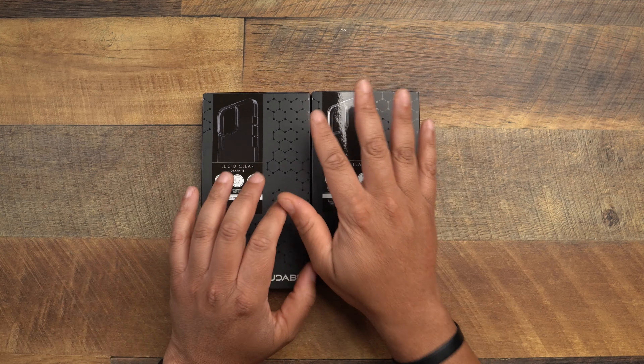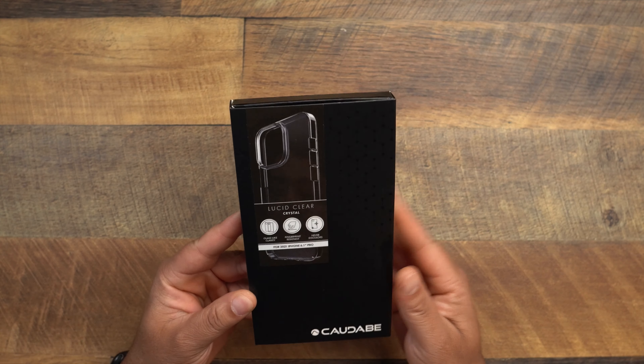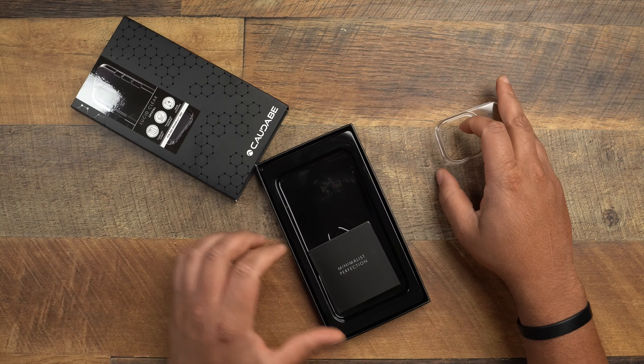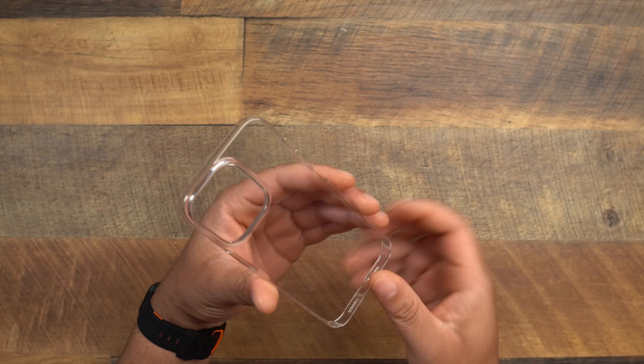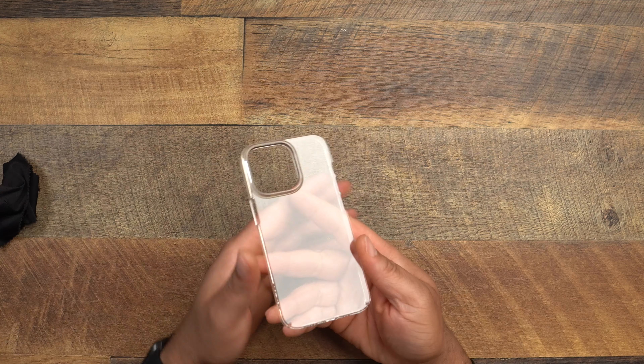Let's go ahead and start with the crystal clear version, and at the end I'll slap on the graphite so you can see what it looks like. They do have a protective plastic on the inside — I don't see a pull tab, so let me get this off. Alright, got it off. Caudabe, you're gonna have to give us a pull tab to get this plastic off. When it comes to clear cases, give us those pull tabs so we can just pull it right off and don't have to be scratching and digging for it.